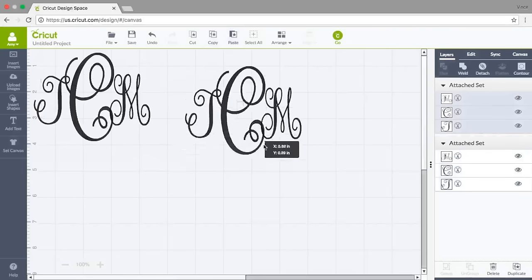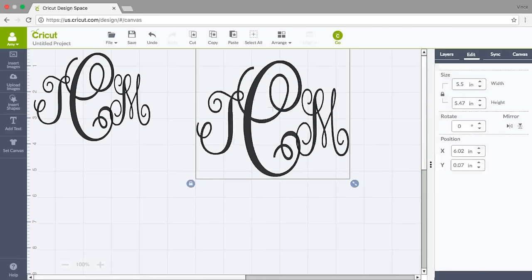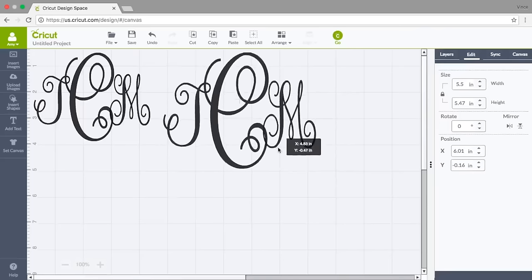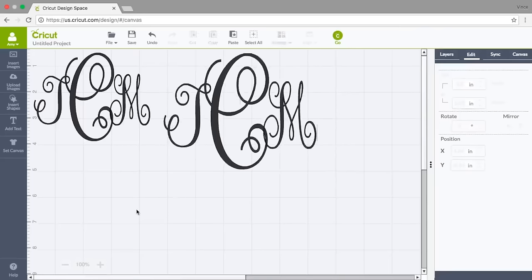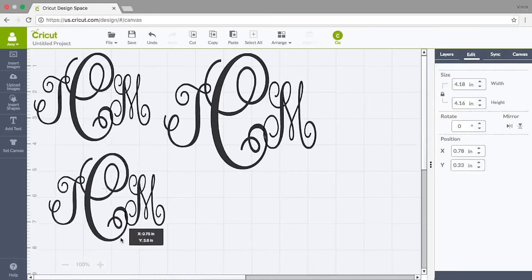I'm going to resize it — right now it's at 4.18 by 4.16. I'm going to change this to 5.5 because I have a big space to use this, and now I know this is exactly right for my next piece, which is a scarf. Then I need another one, so I'll paste another one and move it down.